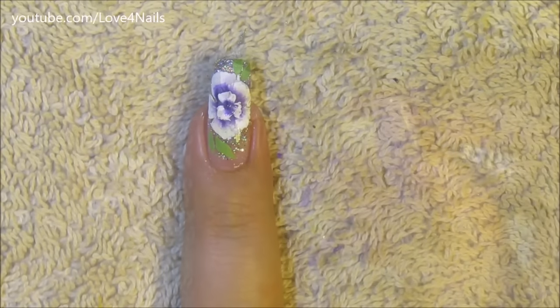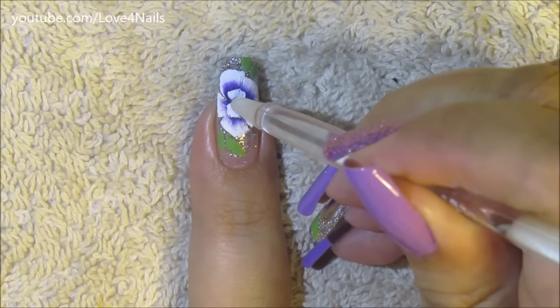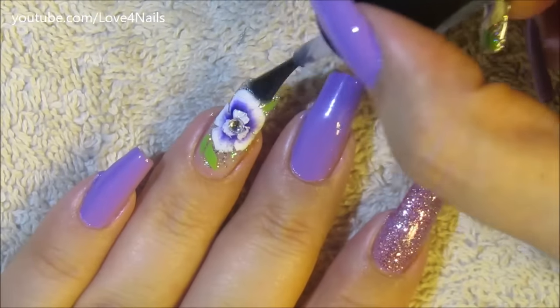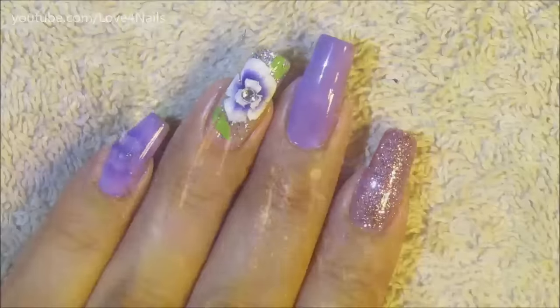Here I'm just applying a top coat in the center of my flower so that I can place a crystal. And your last step, like always, is just to apply a top coat of your choice to seal in your design and protect your fingernails.